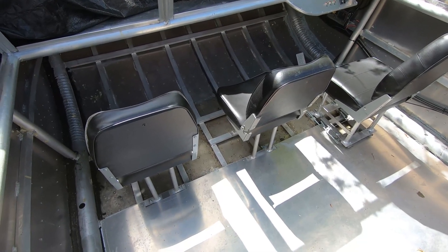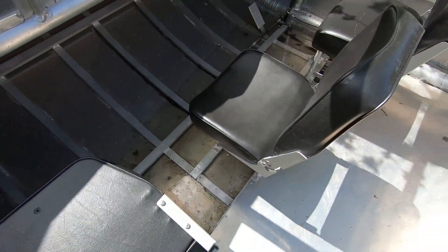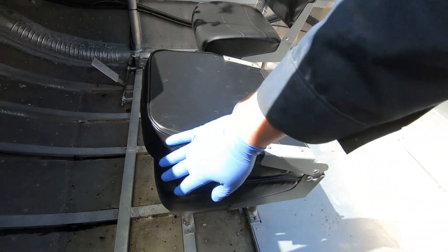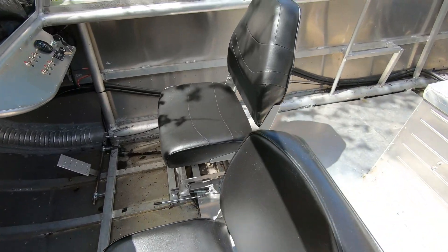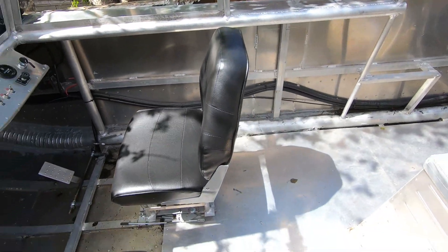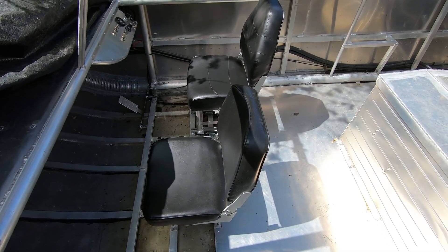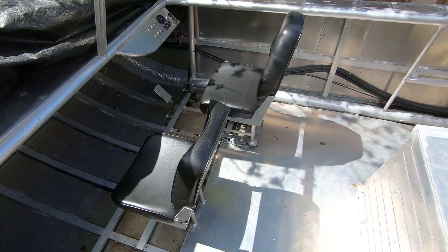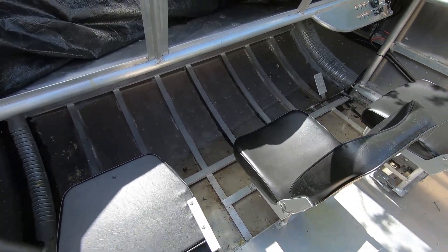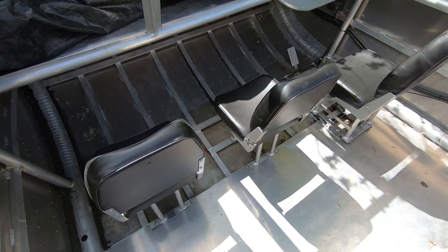So it has finally stopped raining long enough to get the seats back in. I'm pretty happy with how they turned out — they look pretty good. The color is nice and even. I think they look great. The color change definitely worked nicely. We'll see how durable it is. If I have to do a few touch-ups for scrapes or scuffs, that would be fine. If it really starts wearing out, then we'll see. Thanks for watching.